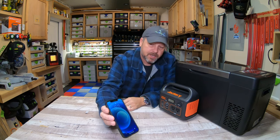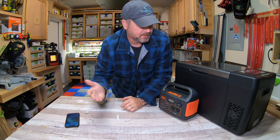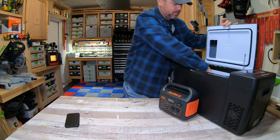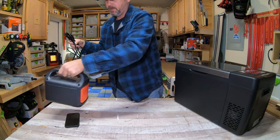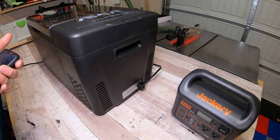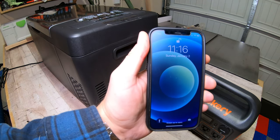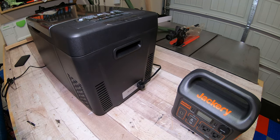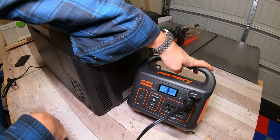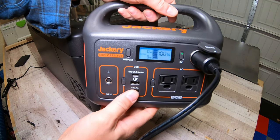It is 11:15 AM on January 2nd. I'm going to get this thing running and see how long this little guy keeps it going. I'm just going to be using the DC port on the Jackery. I'll plug in the cooler — just to keep everyone honest, you can see on my phone it's 11:16. We're going to plug this straight into the 12-volt socket on the Jackery and turn the DC on. The Jackery is at 100% and pulling zero watts right now.